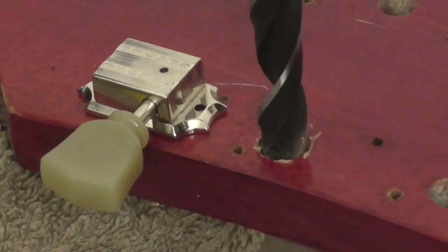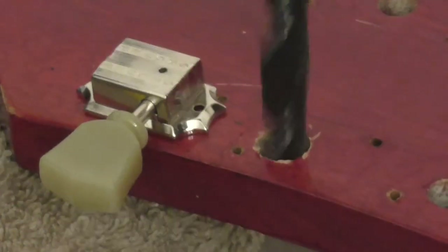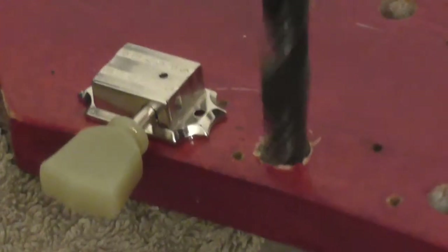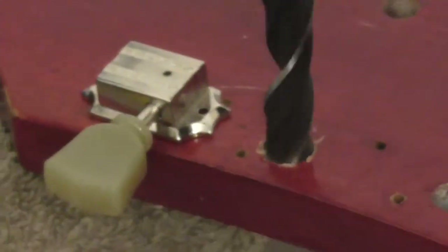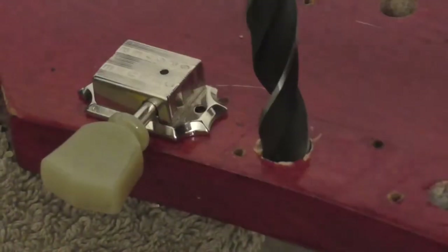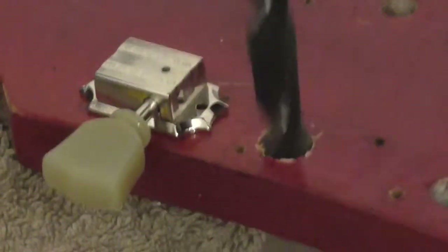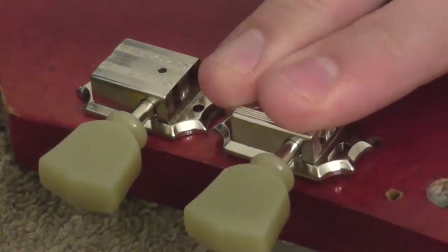Could I have bought a cheaper set of machine heads that would have fit in here immediately? Maybe not with the screw bits, but yes, probably. And then my original plan would have worked. But I wanted to treat this guitar — it's a lovely guitar, it sounds great, it plays great, it's just always had rubbish tuners. Seeing as I was already into it, I thought, well, let's go all in. Treat her and get some nice tuners.